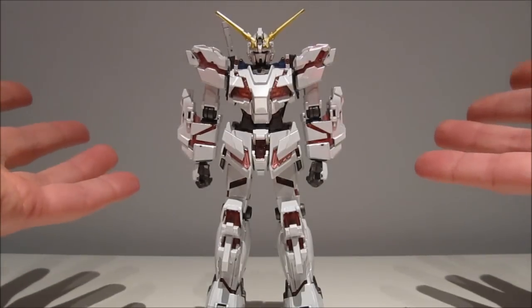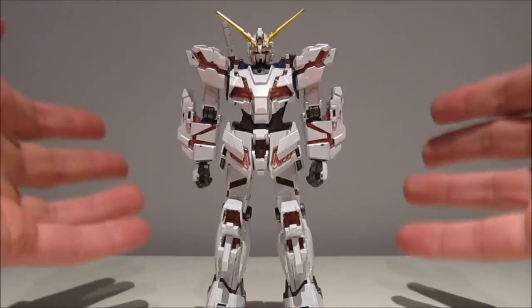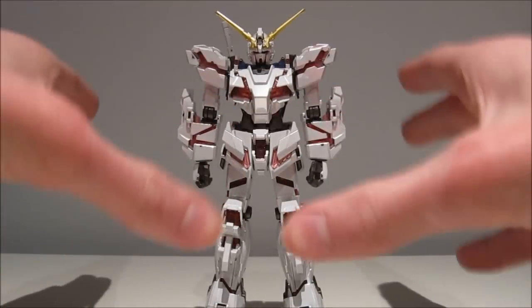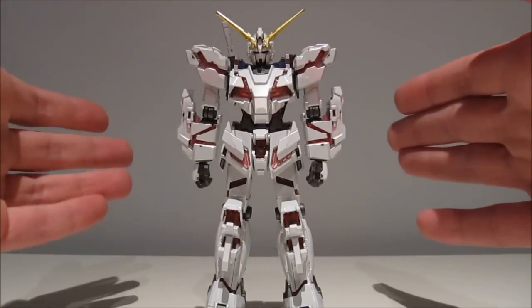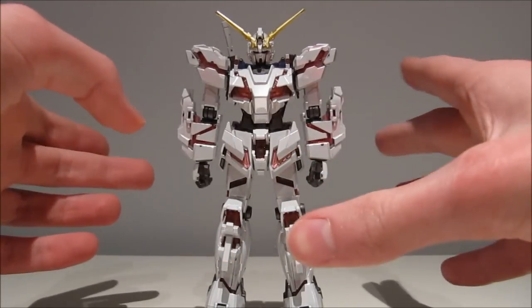Hey guys, Gaggabs197 again, this time with a review of the 1/144 scale High Grade Universal Century Unicorn Gundam Destroy Mode, titanium finished version from the Gundam Unicorn OVA series.